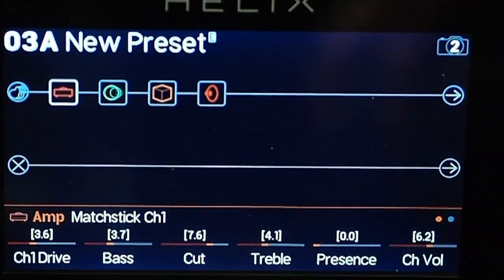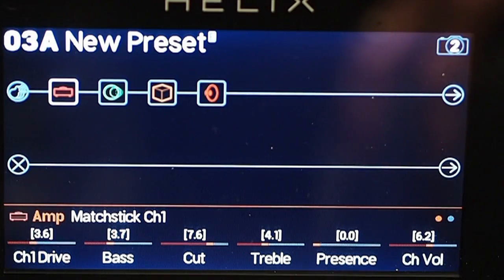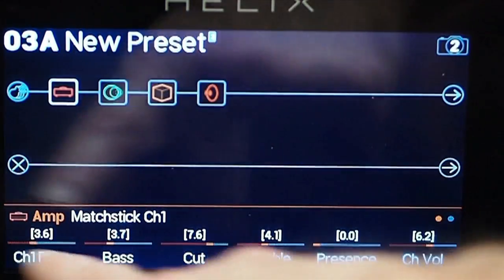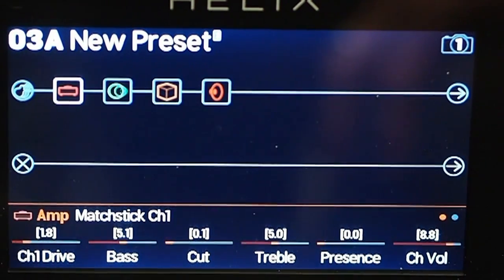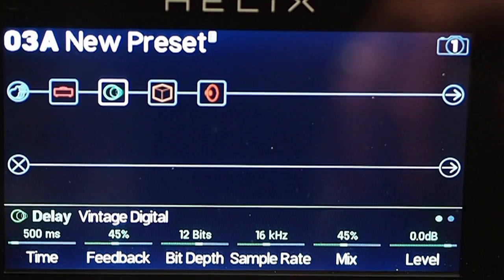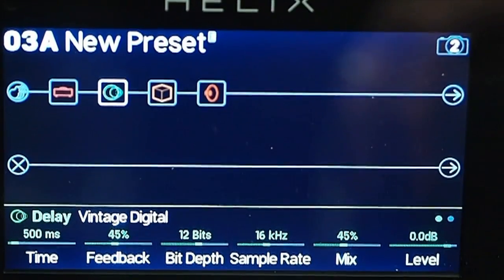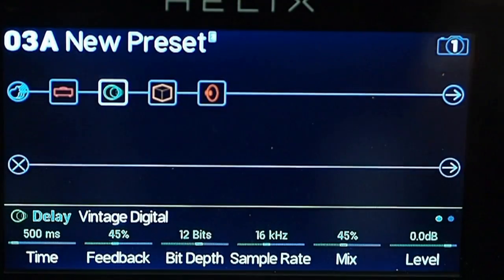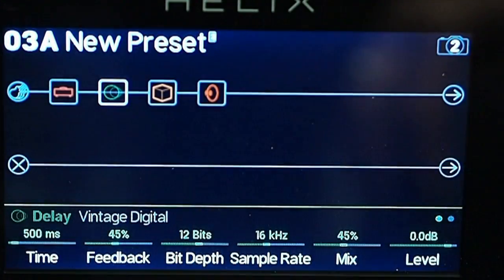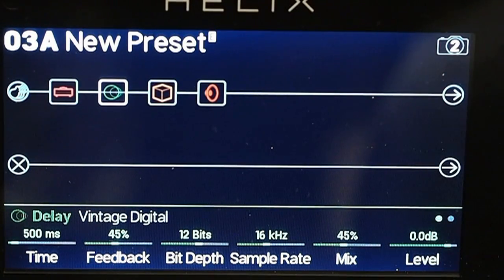Now, if you'll notice, snapshot 1 goes back to the settings I had already set for snapshot 1. Snapshot 2 is now changed to all the settings I just changed to — it has already remembered everything I need. What I can also do is decide that my digital delay wants to be on for the clean sound, but when I go to the dirty sound — snapshot 2 — it's bypassed. I go back to snapshot 1, it's on. I go to snapshot 2, it's off. I can also change all the parameters of my delay, all the parameters of my reverb, turn reverb on or off — all those things. Imagine what you can do, and you probably can do it.